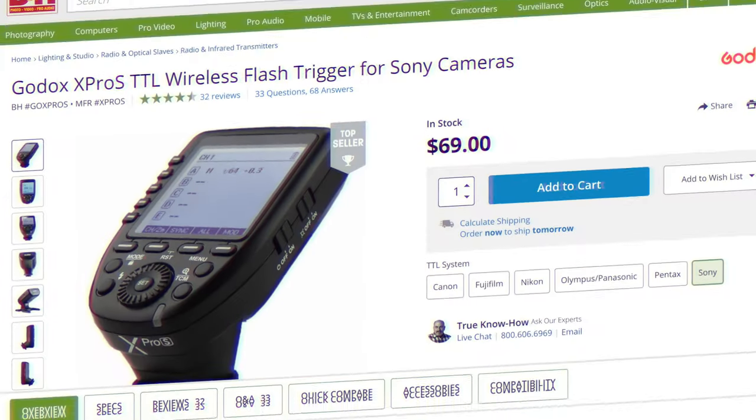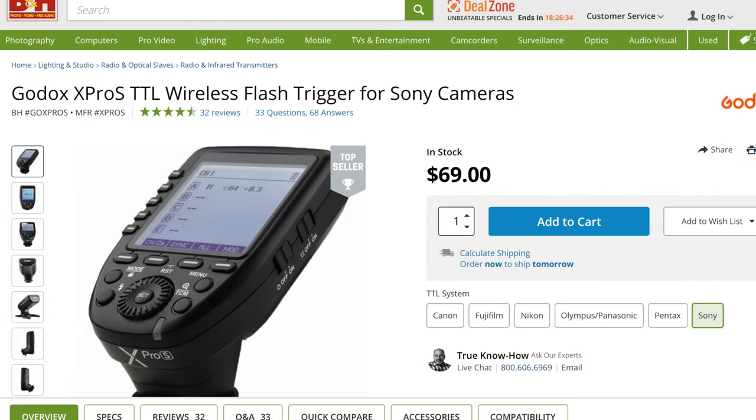The next thing we'll talk about is triggers, because you have to trigger your lights. What trigger do I advise you buy? It's the Godox X1 Pro trigger. You guys should definitely check that out. I don't have much to say about it — it works and connects with these lights seamlessly. I'll put a link in the description below to all these things so you can do your research and buy whatever works for you.